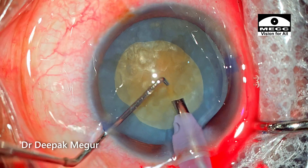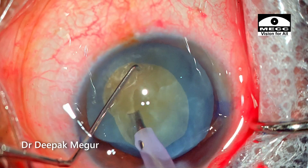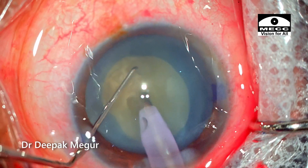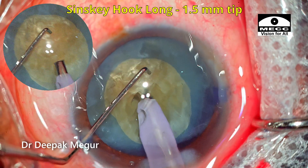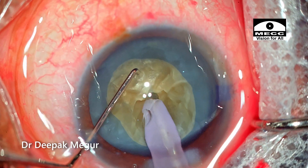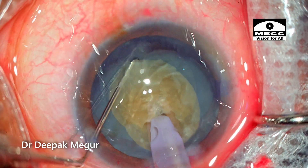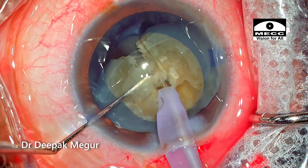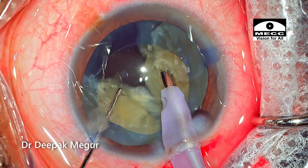This is about 5 to 5.5 mm and it's quite sufficient for this case. The nucleus is quite dense and I'm creating the initial central pit by grooving. I'm occluding it and then using the long Sinski hook, engaging the equator of the nucleus and pulling the dialer towards the FACO tip. This ensures a complete split of the nucleus.